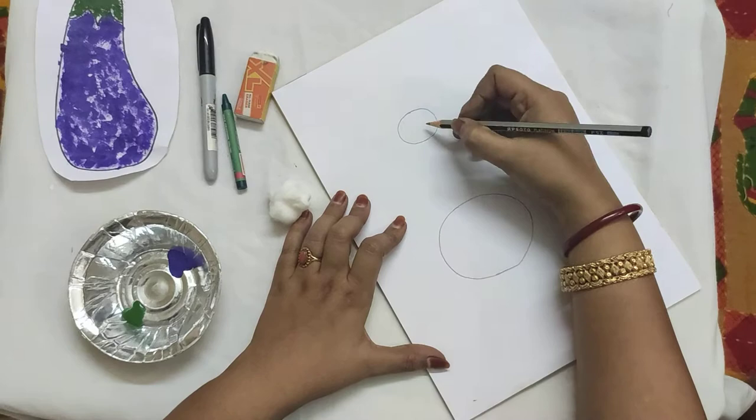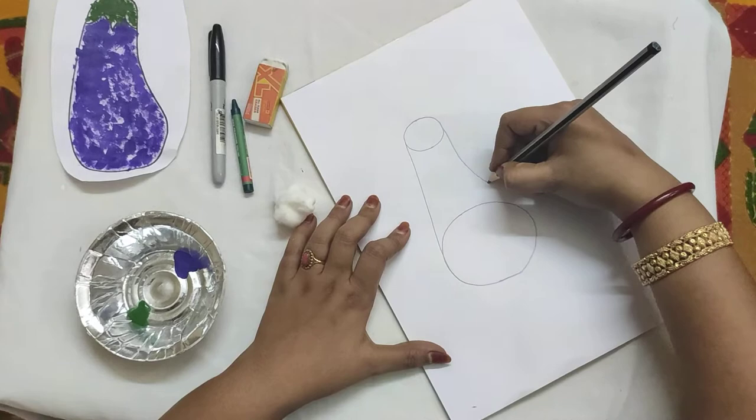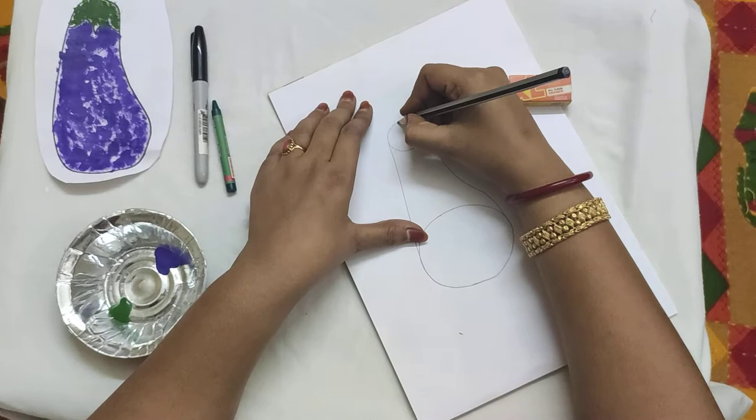Now we join the two circles. While you join here, give a small bulge here. Yes, correct. Now take your eraser and erase a small part in this circle. We are going to draw our stock.